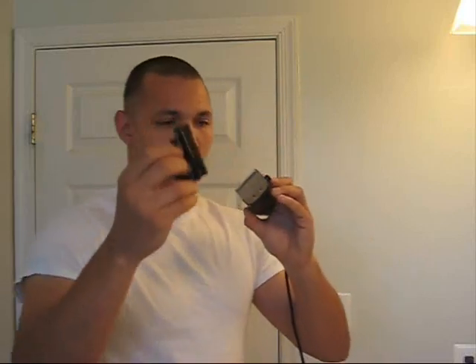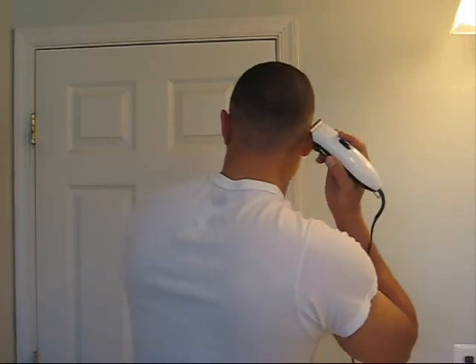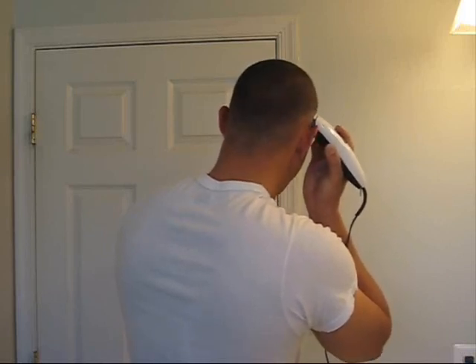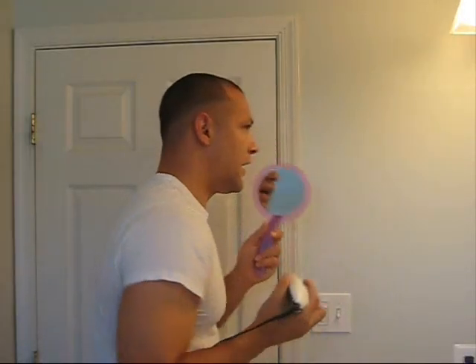I'm going to sweep that out — I have a trash can down here. You can do it on the floor if you have a broom. Just come down here and brush it off real quick. Back up again. Just looking at my baseline, you can see I have it tapering down at an angle. Knock that out, go to the other side.